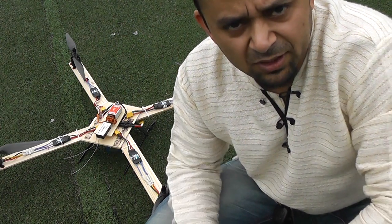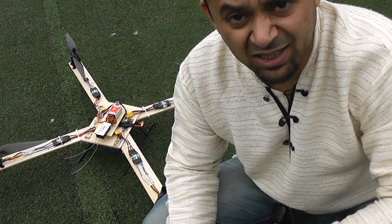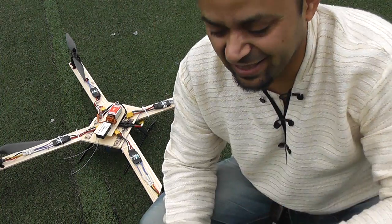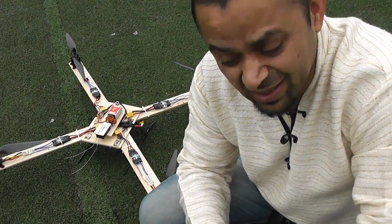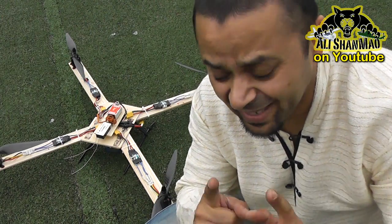Hi, this is Ali Shanmau and I'm shooting this video using the new Panasonic HDC-SC or SD80 camera. It's a new HD camera that we bought for Mariam because the Sony is getting trickier. This camera has so many cool features but we're going to talk about those later.